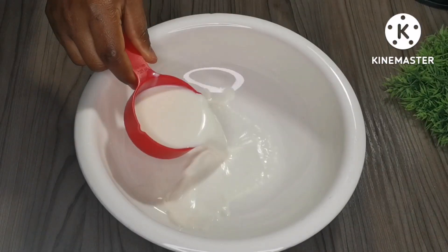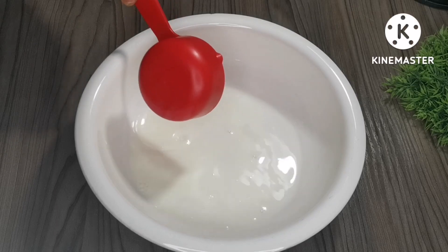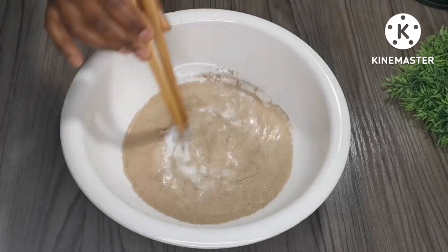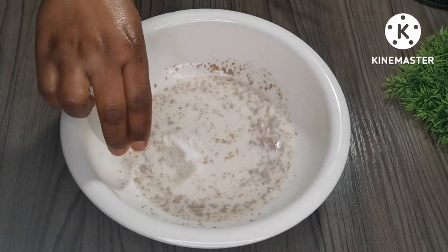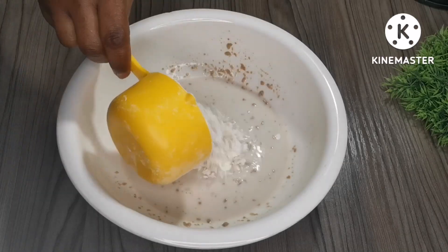In a mixing bowl we'll need half a cup of warm milk, half a cup of warm water, and one teaspoon of dry yeast — give it a quick mix. Then add half a teaspoon of salt, mix again, and then we're going to add two cups of plain flour.